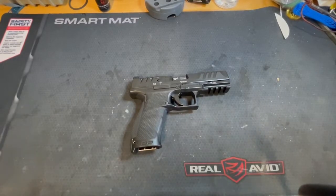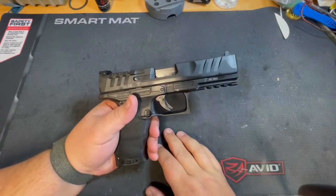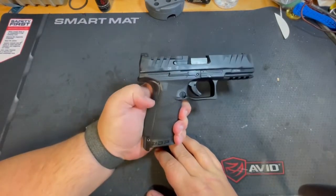Hey everybody, Berantos here. I wanted to make a quick video on my initial impressions of the Walther PDP. What I got here is the Walther PDP in the four and a half inch barrel with the full size grip.